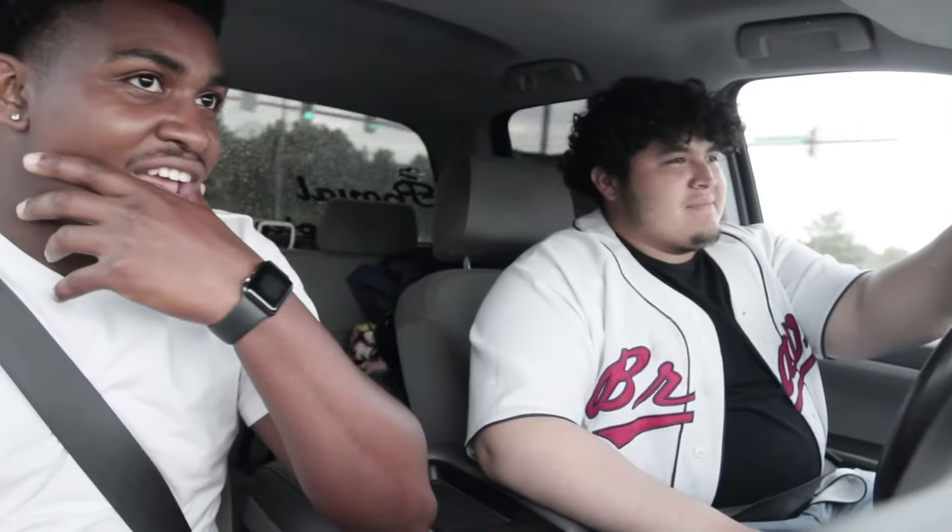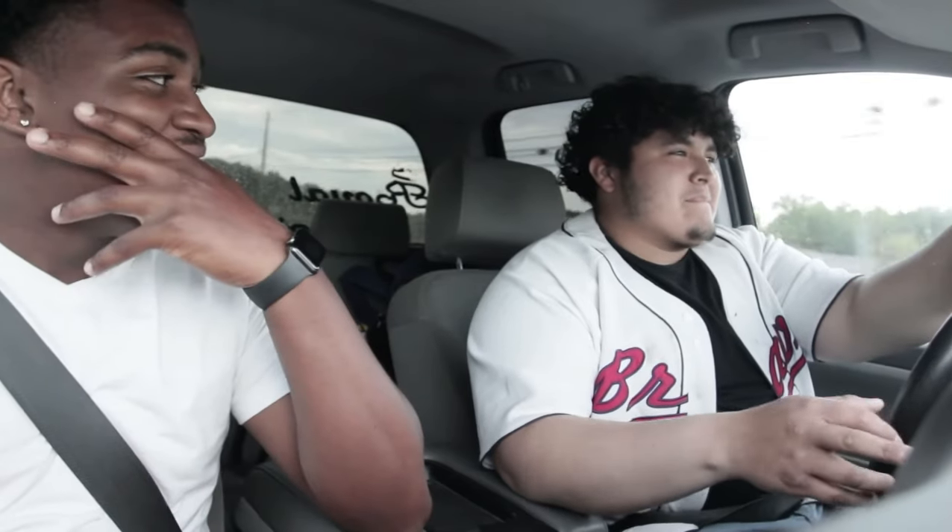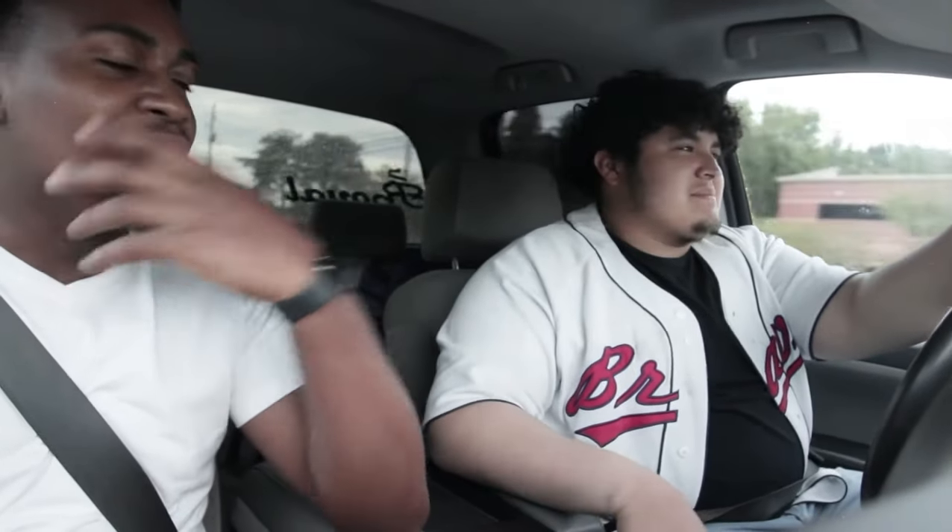Alright, here's one of the more serious questions — depending on how you answer this, it depends on the backlash you get from this video. If there was one car or truck you could kick out of the car community, what would it be? All the Nissans except for the GTR — all the Nissans. So you claiming probably like the Altima? Yeah, okay, I get that.